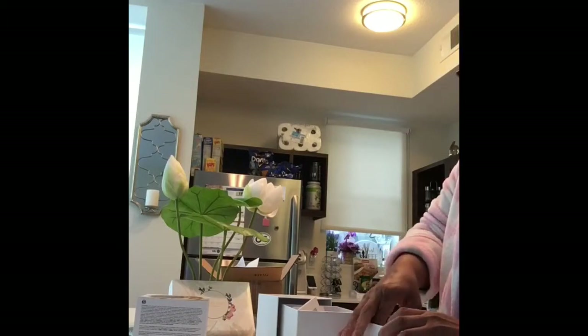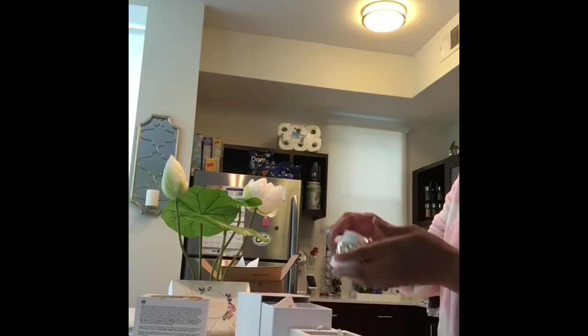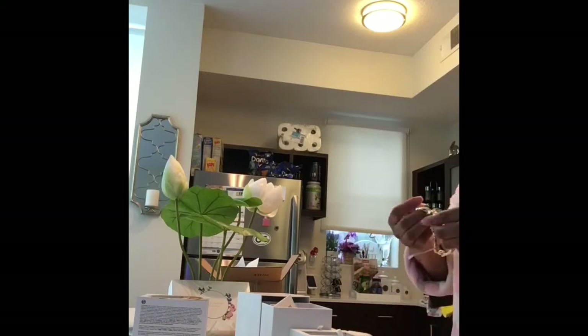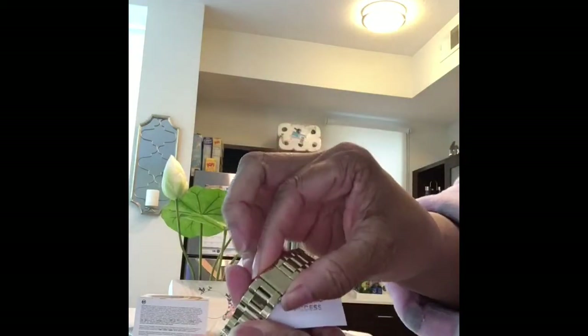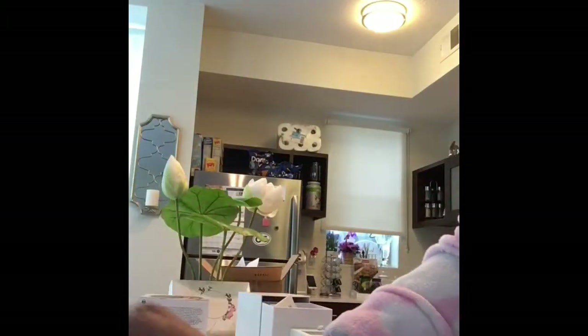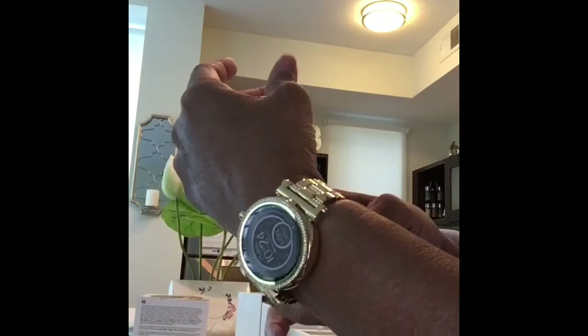So this is a smart watch, and I'm wondering if I'm going to have to have the links taken in. This one is the semi-glitz version. Let me try this on first — real easy to open, you just squeeze the latch here. Definitely I will have to get a link taken out, but it fits really well in my hand. I have a small wrist. Now let's peel this part off here.